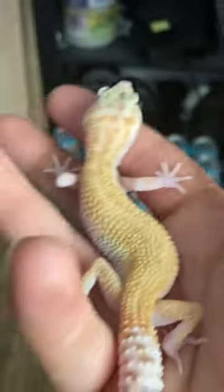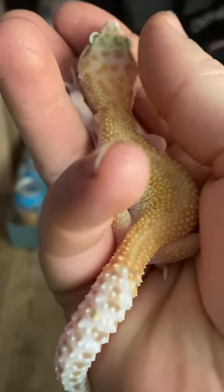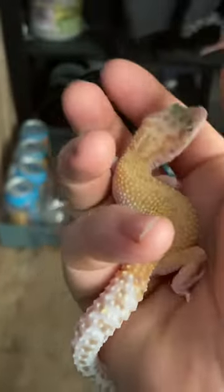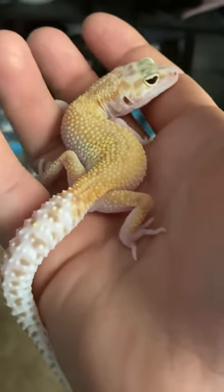Now we'll take a closer look at the little raptor — and there's the raptor. Let him warm up to room temp before putting him in his tank.